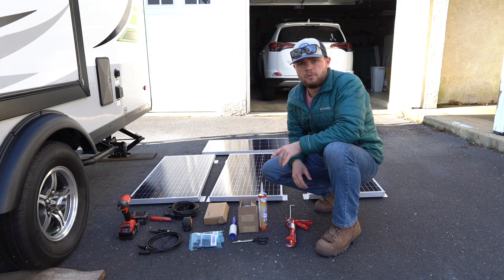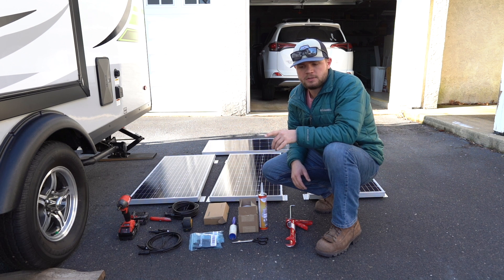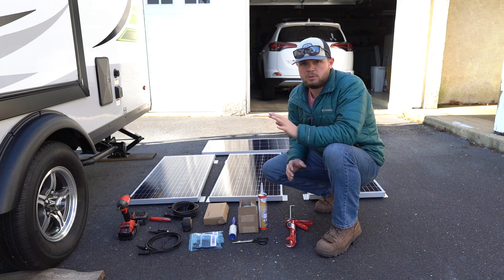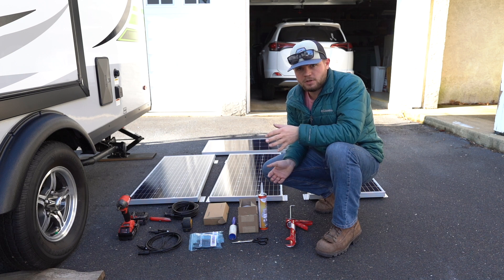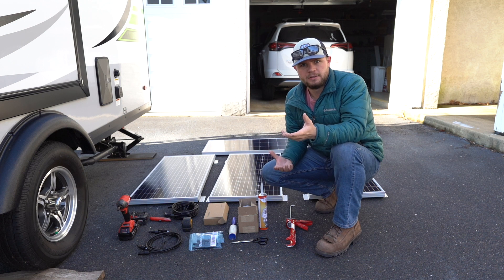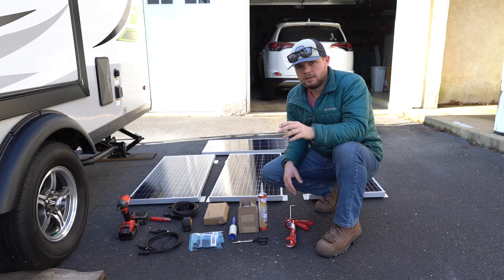Today we're going to be installing four 100-watt Renogy solar panels onto the roof of my 2020 E-Pro 19 FPS. I'm not an expert and I've never done solar before, but I've done a bunch of research and wasn't able to find any videos showing how someone did it to this trailer. Hopefully you can upgrade or improve upon what I did.